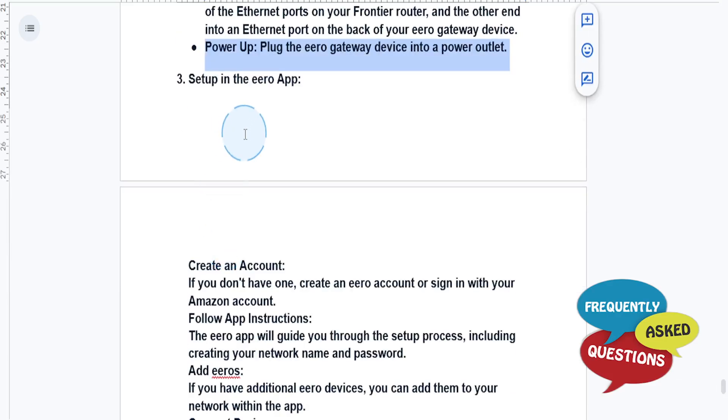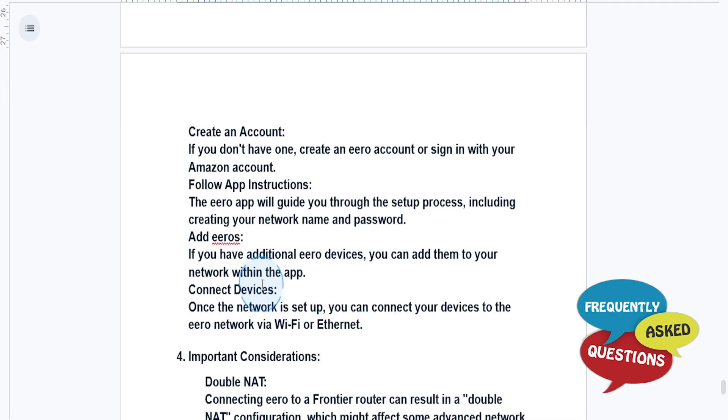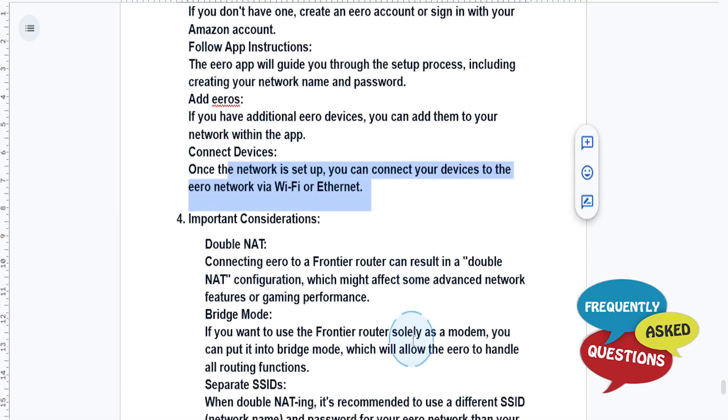Now this is how we set up in the Eero app. If you don't have an account yet, go ahead and create an Eero account, or you can sign in with your Amazon account. Then just follow the app's on-screen instructions. The app will guide you through the setup process, including creating your network name and password. If you have additional Eero devices, you can add them to your network within the app, and once the network is set up, you can connect your devices via Wi-Fi or Ethernet.